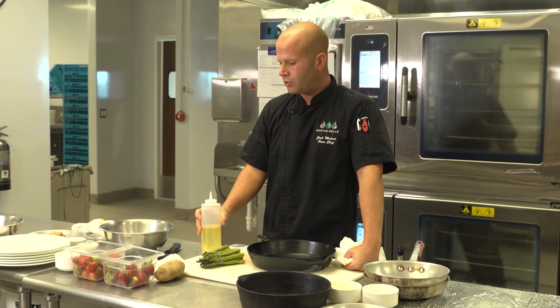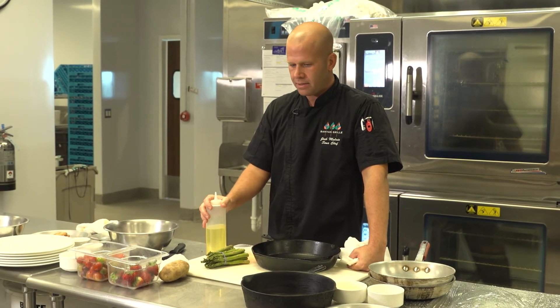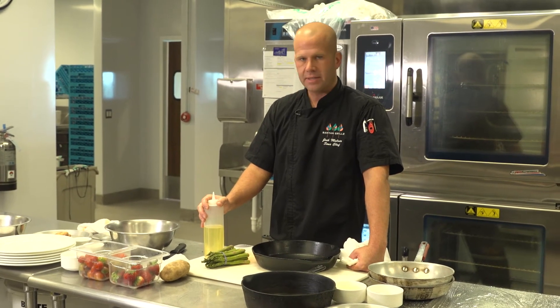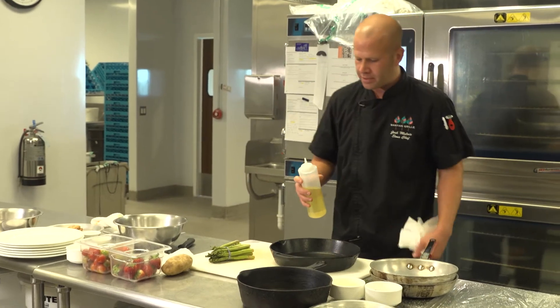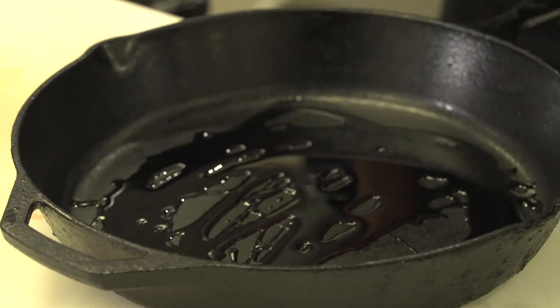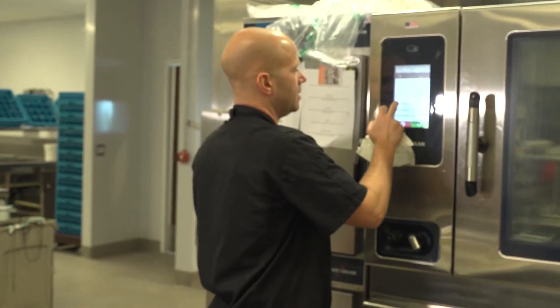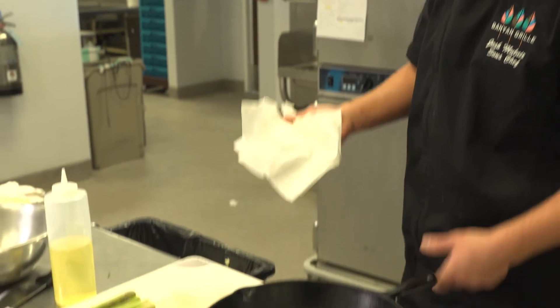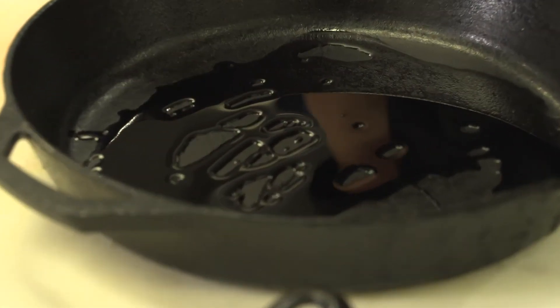I'm using canola oil — it's my go-to for cooking. It has a very high smoke point, a very neutral flavor, and it's relatively inexpensive. The pan is at room temperature, so I'm putting about two tablespoons in there, being a little liberal since it's faster. The oven is preheated; 500 is a little aggressive, so I'd say 475 is fair if your oven runs a bit cooler.